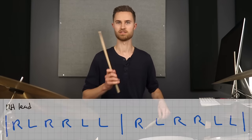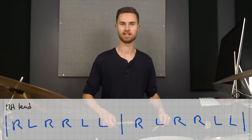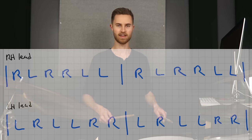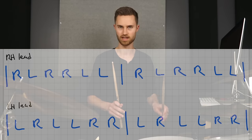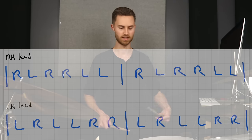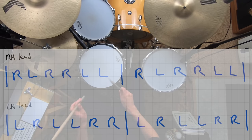Our next variation is more interesting. Our paradiddle diddle is right-left, right-right, left-left. Let's invert this — flip it upside down — so it becomes a left-hand lead. That gives us left-right, left-left, right-right. Same rudiment, same sticking, but we're doing left-hand lead instead.